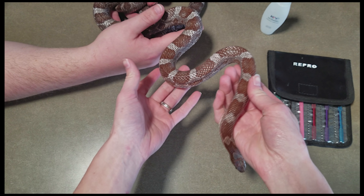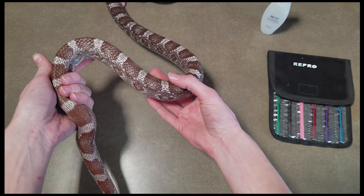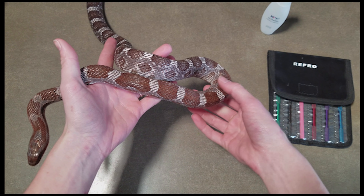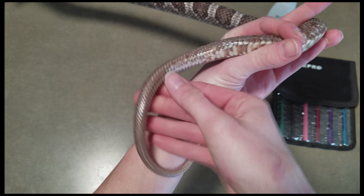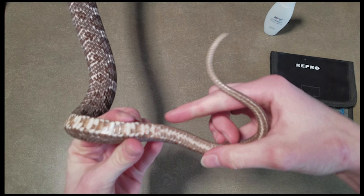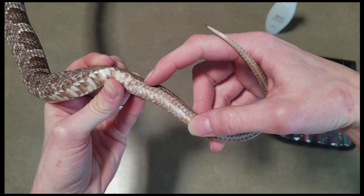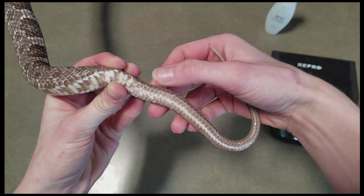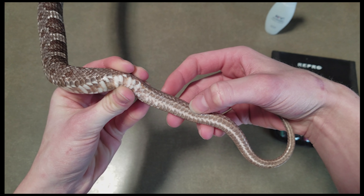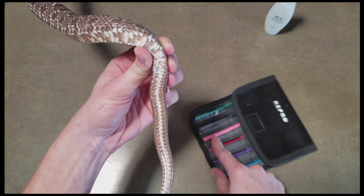The first snake we'll be probing today is this rat-corn snake hybrid that's head scaleless — this is one of our breeders but we're not sure if it's male or female. We were told it was probably male but want to probe it to be sure. Before probing, it helps to know the general anatomy: male snakes have two hemipenes, one along each side just below the vent. When not breeding, these hemipenes are inverted, creating a pocket from the cloaca going down into the tail.